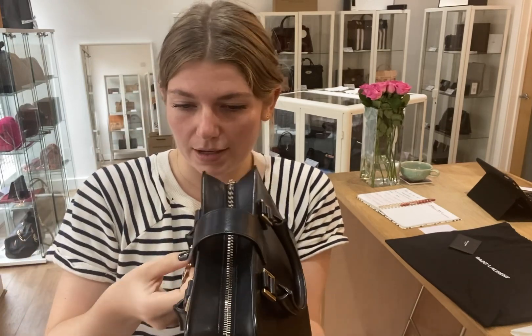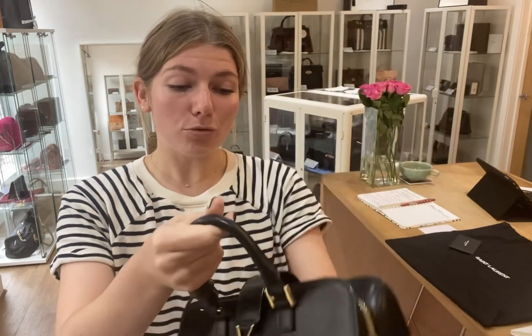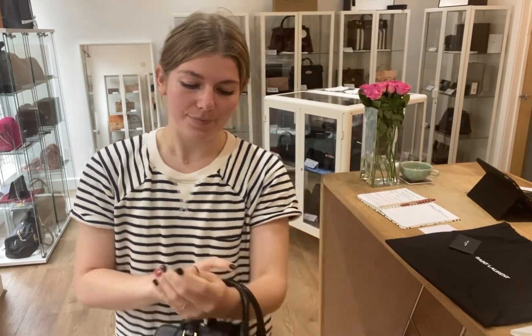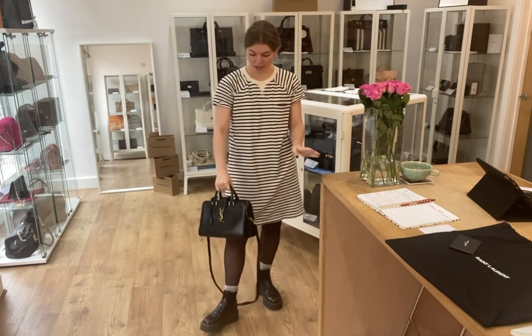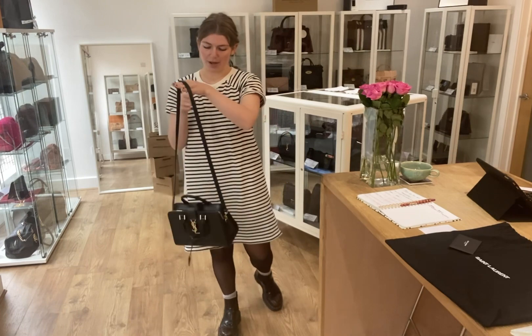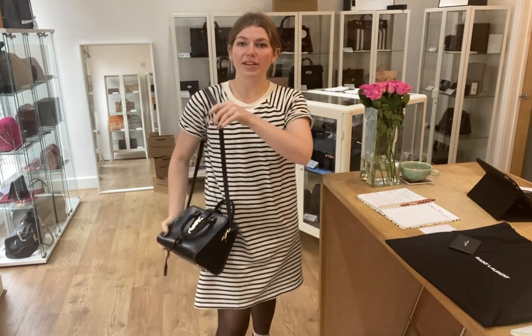I'll turn that upside down and show you. It's just a really sweet little bag. You can have it as a little tote like so or as a little top handle — it looks really cute. But then you can also have it as a long shoulder bag or as a crossbody.